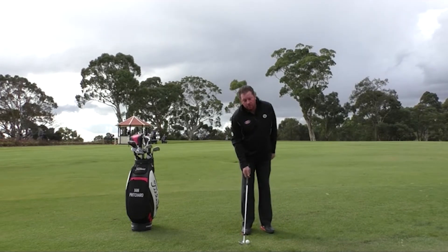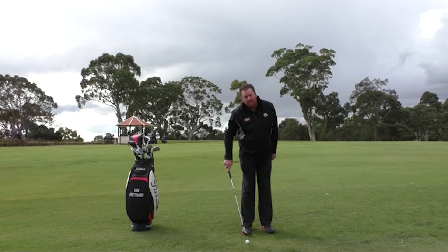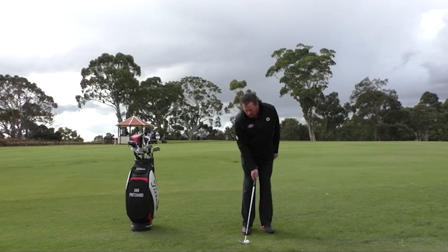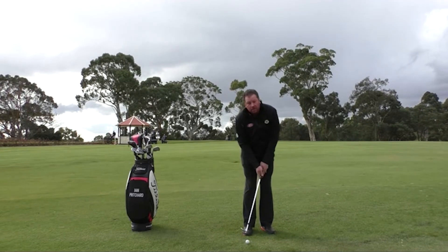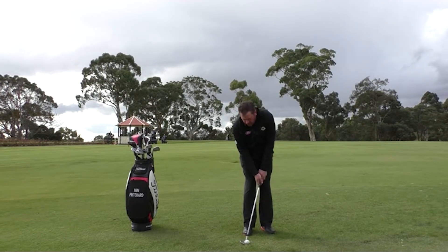The biggest thing we need to do is make sure the ball is played back a little bit more towards the back of our stance, because we're really trying to catch the ball first. Grip down the club a little bit, and obviously keep your head nice and still.